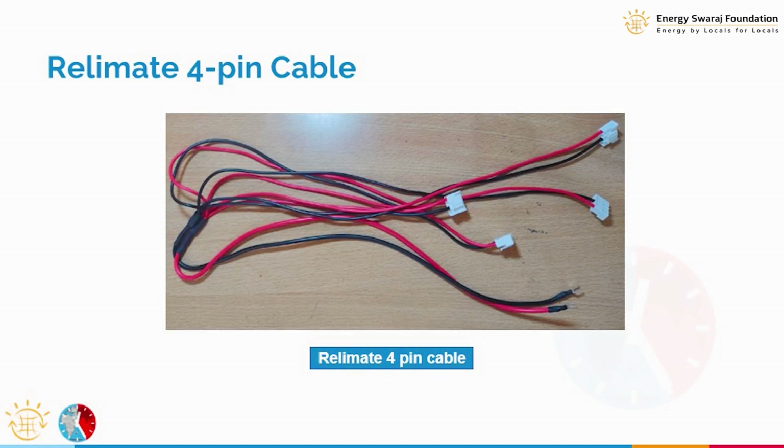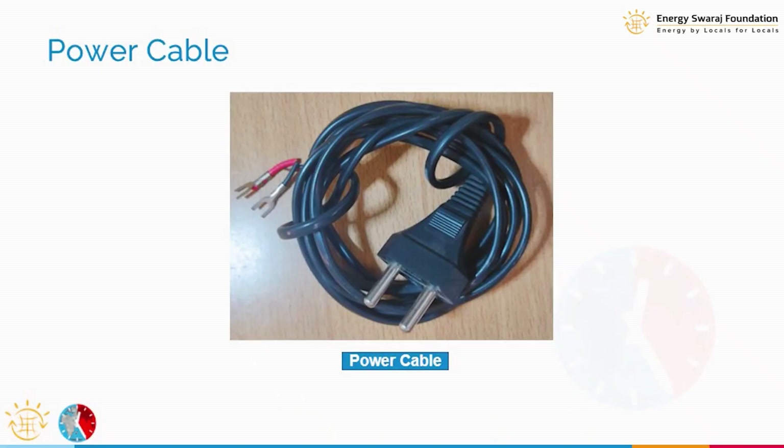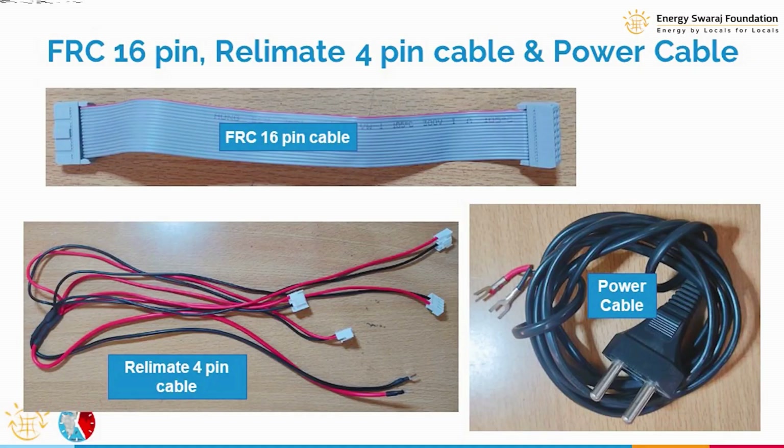Other than the FRC cable, we need various power cables. Power has to be supplied via relay-made connectors that go to both the LED display and the controller. Externally we also need the 230 volt power supply input, and this power is ultimately given to the board.